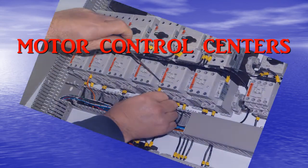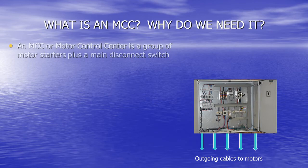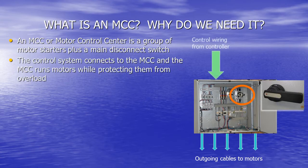Motor Control Centers and how they can help you with special features by Scaletron. What is an MCC and why do we need it? An MCC, or Motor Control Center, is a group of motor starters in a single cabinet together with a main disconnect or lockout switch that turns everything off. The control system connects to the MCC, and the MCC runs motors while protecting them from overload.